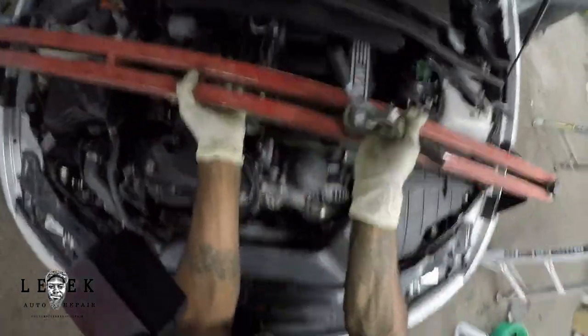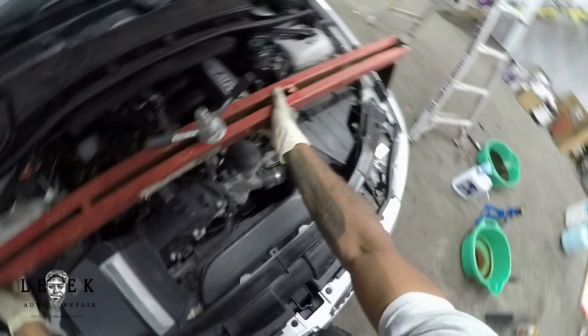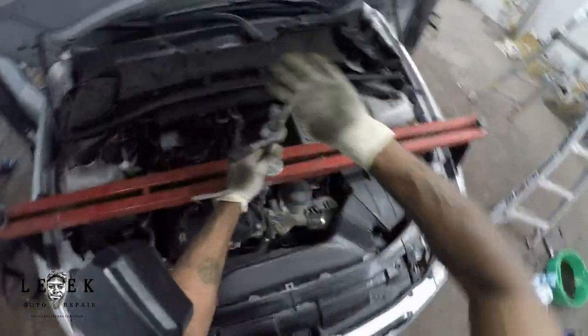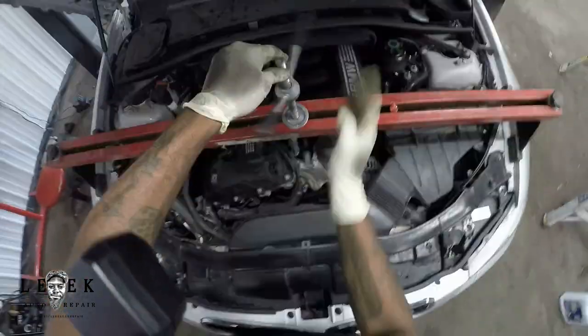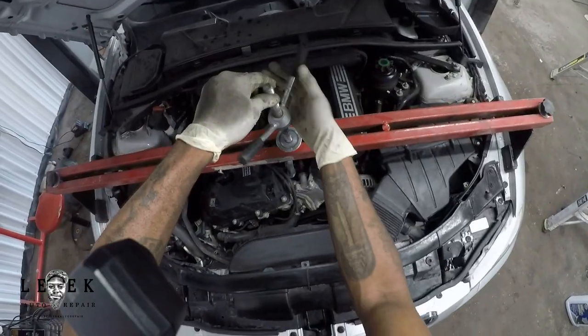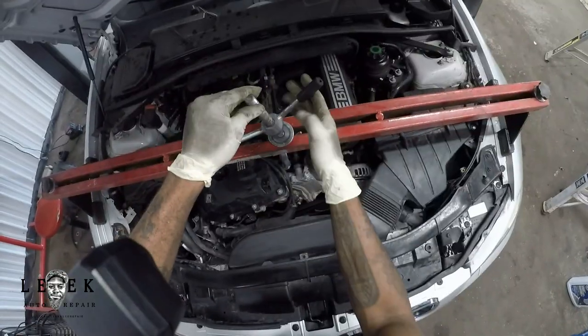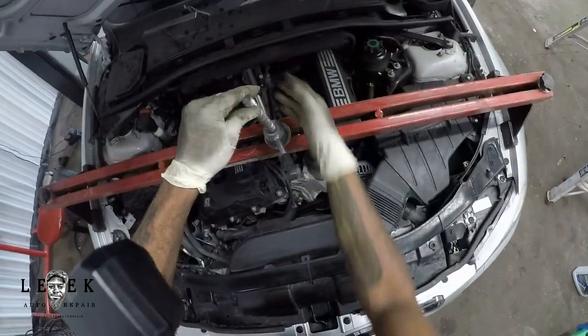First thing I'm doing is setting up my Harbor Freight engine support bar, hooking it up to the engine to support it. There's a tow hook in the back of your car that you screw into the front bumper access hole. Take that and screw it into the top of the cylinder head, right to the left of the oil filter housing. I'm using that hook just to hang the engine and that's all you need.